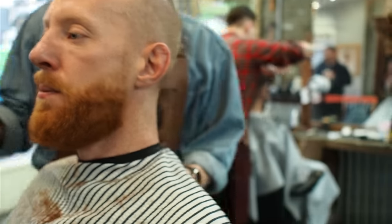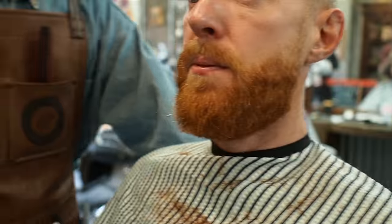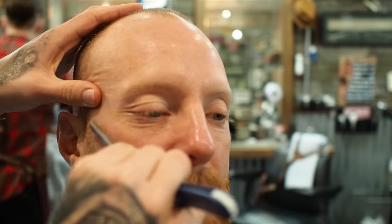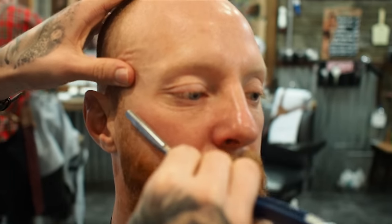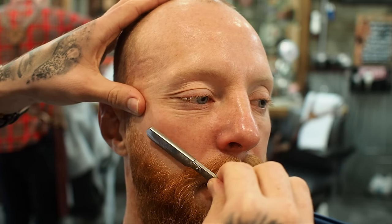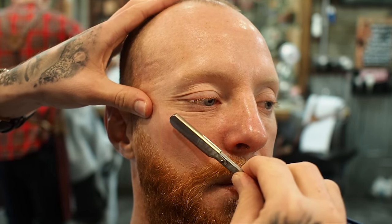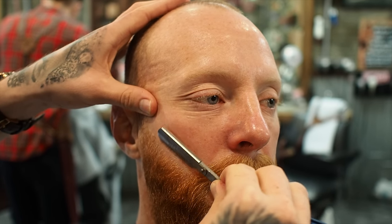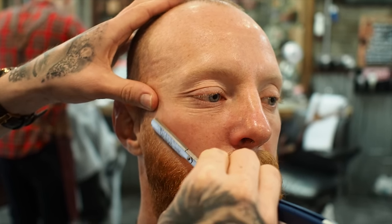Now it's down to finishing touches. I've just got the cutthroat razor and I'm just going to sharpen up the cheeks. Keep the skin taut and just go down. This just makes it a little bit sharper.